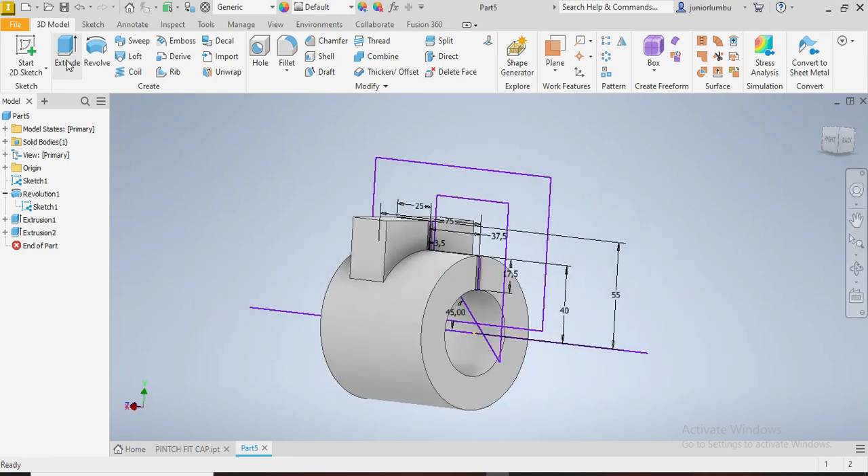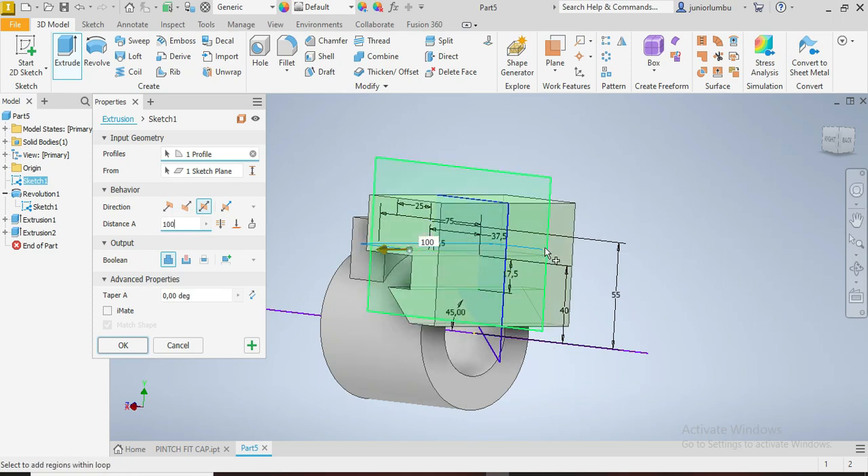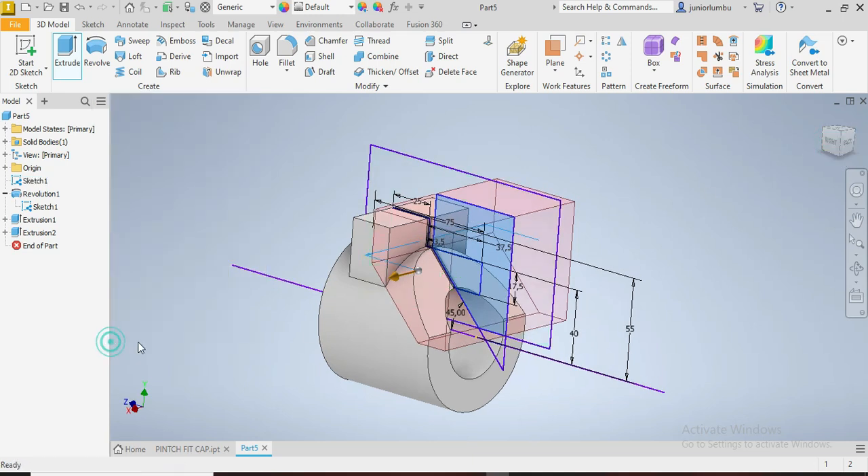Again, we're going to go to Extrude. We click there and then we're going to cut. This time, let's say 100 — because we need to cut the whole thing. Then we say Cutting, and OK.